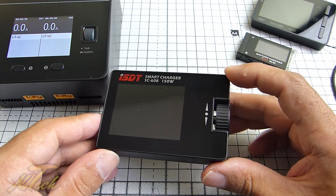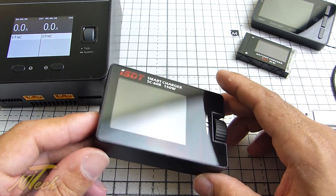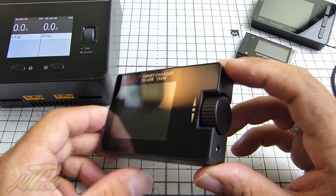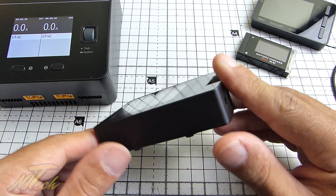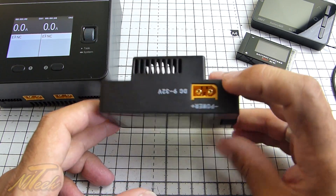I've been using this ever since I first reviewed it. I'll put a card up in the corner so you can check that review out if you haven't already seen it or don't know about this charger. As I said, huge fan — really good, solid, good operating software that has been absolutely bulletproof and rather brilliant. There's not too much more to say about this other than it's been really functional.